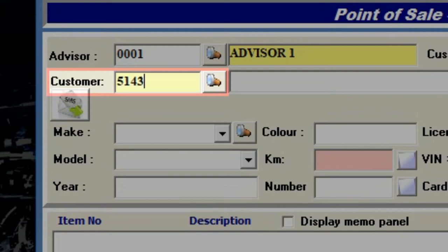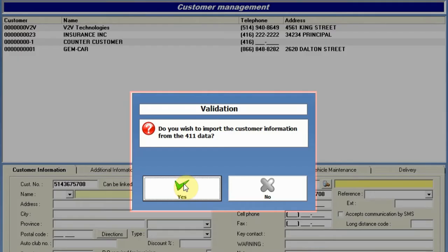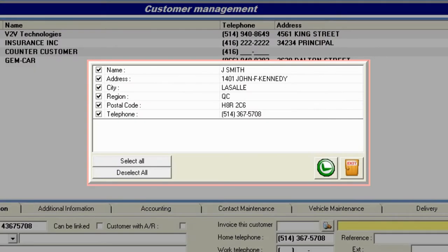With the 411 integration, save time, reduce typos, and create an accurate database with customer addresses that will be used for reminders.